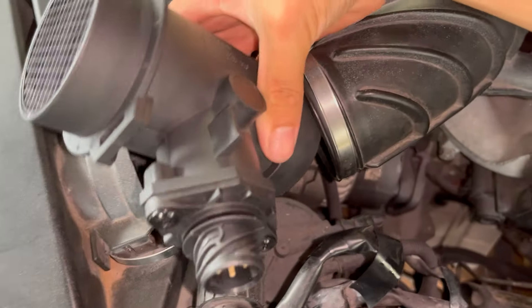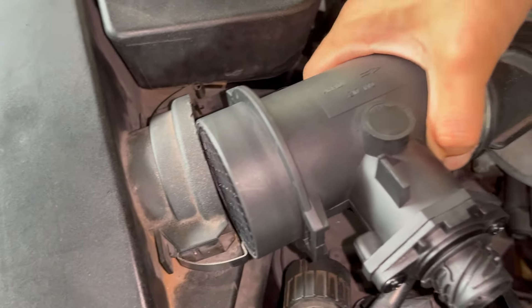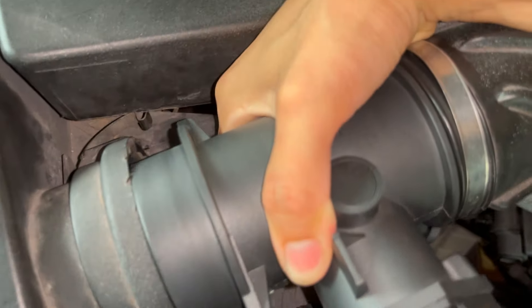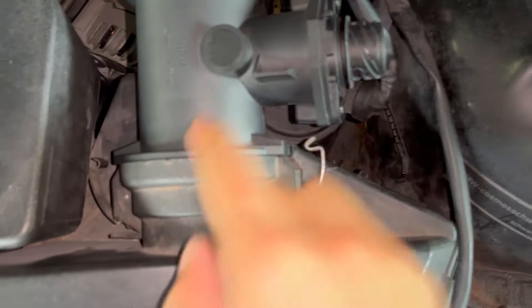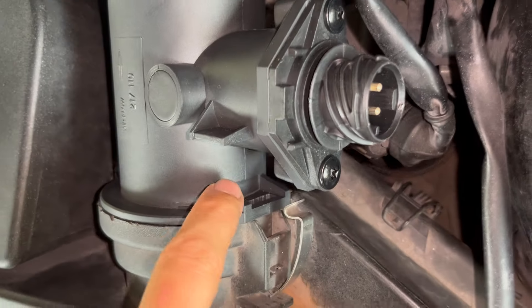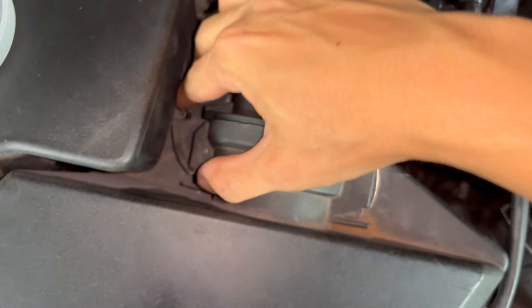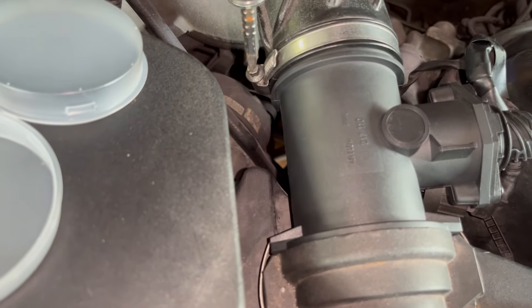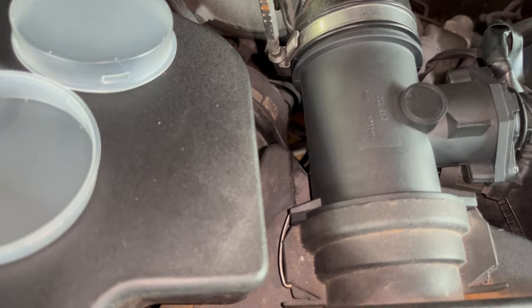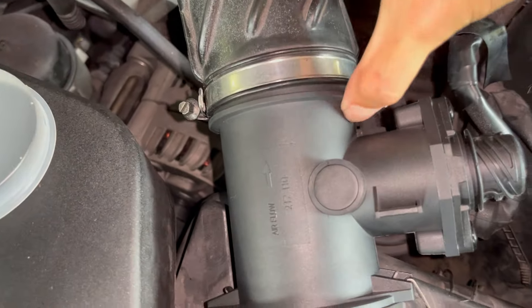Get the new one and make sure it's in the right position. Put it through the pipe like this and fit it back through. Maneuver it until this part over here is aligned with the clips so you can clip it in like that.